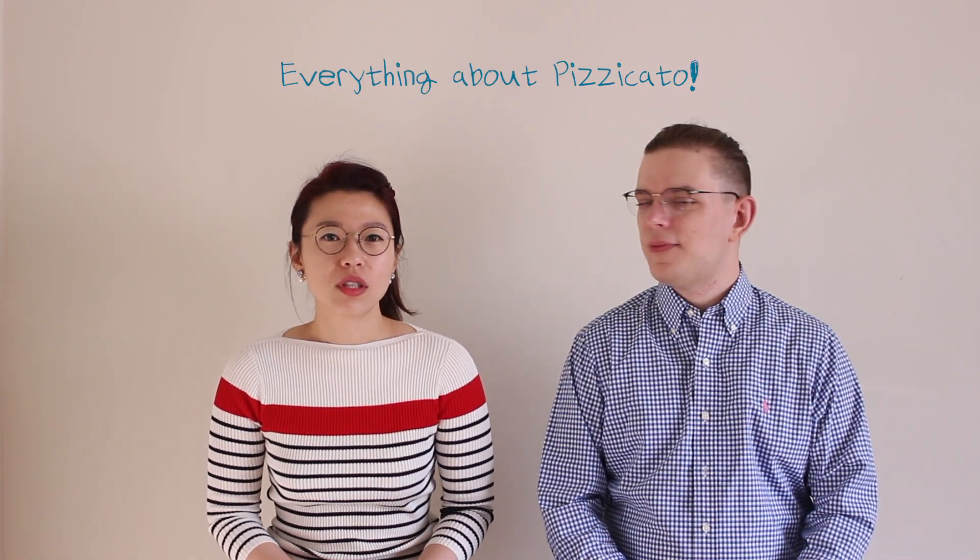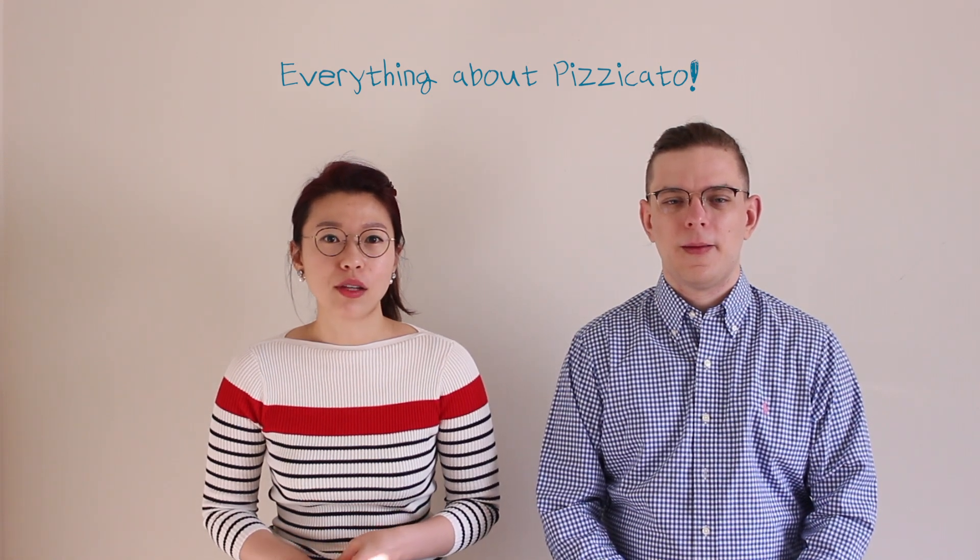Hi! We are the 8 Strings. Welcome to our channel. I'm Yuvim, the violist. And I'm Nika, the violinist. Do you know that based on the fingers and location, the pizzicato can sound different? Today's lesson is everything about pizzicato. We will introduce the types of pizzicato, where is the best spot to pluck your strings, and some more tips.